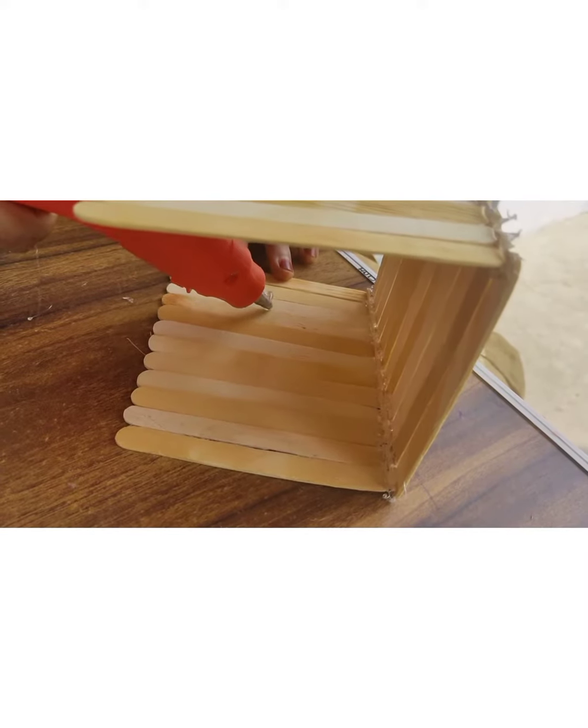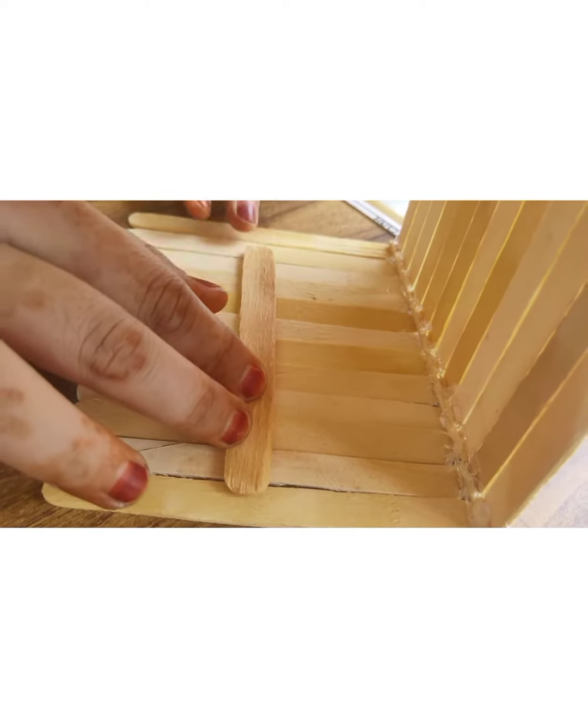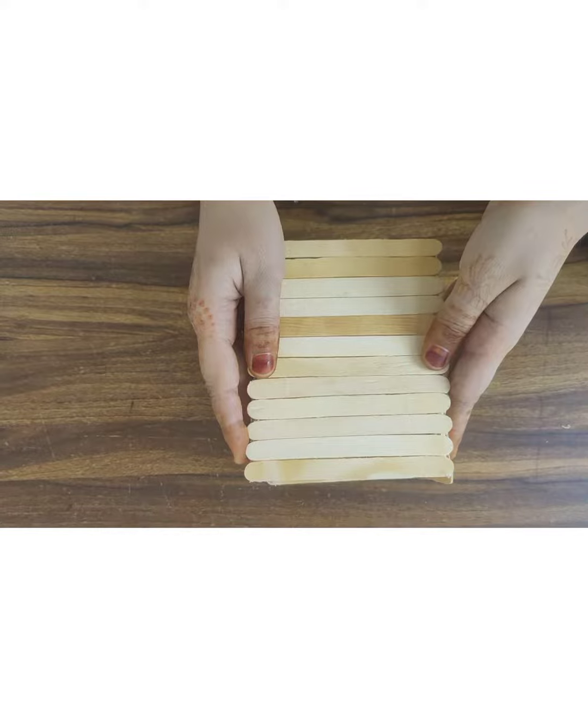Secure it with the help of a popsicle stick and the glue gun, and cover both sides with the help of the walls that we have made.